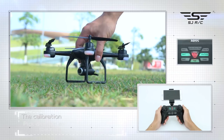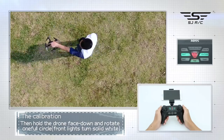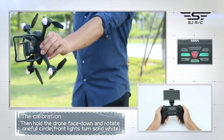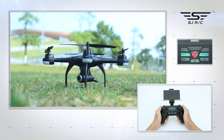Place the drone on flat ground. Pick the drone up and rotate 360 degrees. Then hold the drone face down and rotate one full circle, 360 degrees. When the back white light is blinking, set the drone back down to the ground surface. It is now starting to search for the GPS signal. When the front white lights and back blue lights become solid lights, GPS calibration is successful.